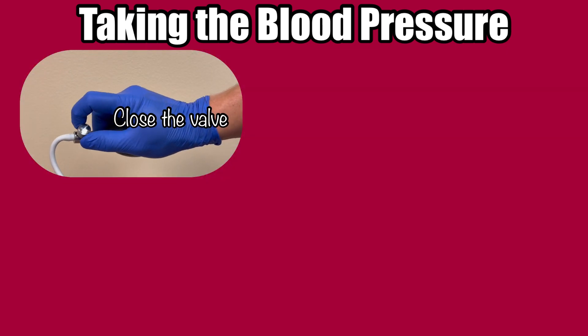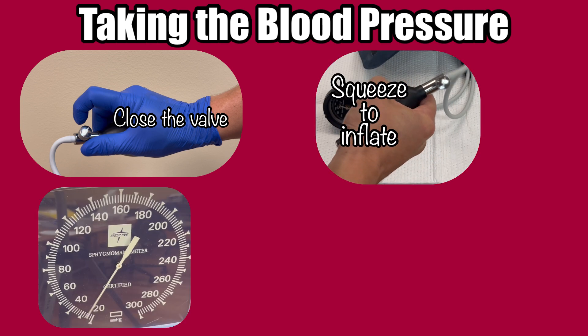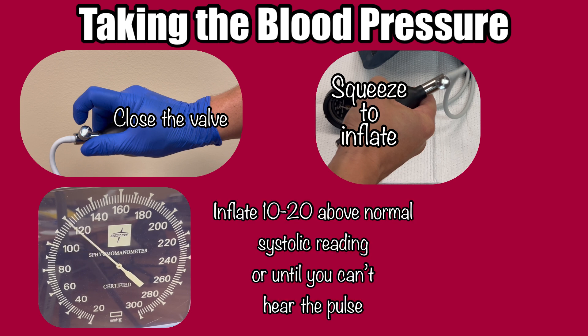Ensure the valve is completely closed by turning the knob all the way clockwise. Now squeeze the bulb repeatedly to begin to inflate the cuff. We want to inflate to a pressure about 10 to 20 above their systolic reading. So if you already know what the patient's pressure is trending — let's say the last measurement was 130 systolic — watch the gauge and pump the cuff to a pressure of 140, then stop and listen. If you can hear the pulse, you'll need to inflate further. Go up another 10 and listen again. Once you don't hear the pulse any longer, you can begin to slowly deflate the cuff. If you don't know what the patient's normal pressure is, pump up to 130 to start. If you don't hear anything, stop. If you still hear the pulse, continue adding pressure until you stop hearing the pulse.